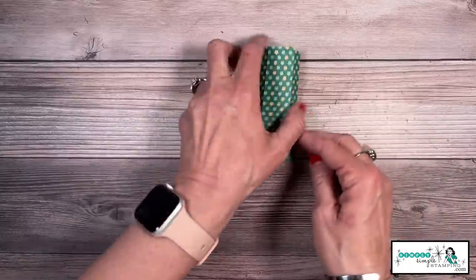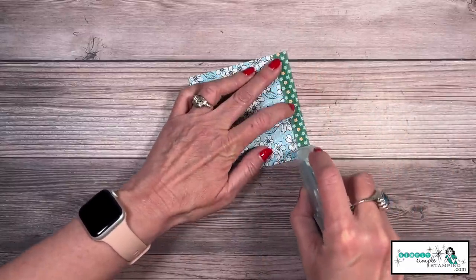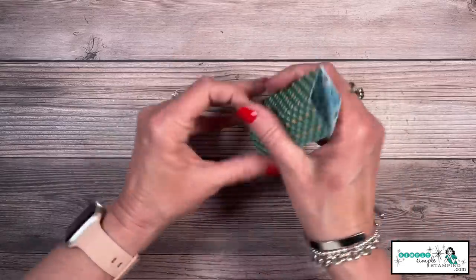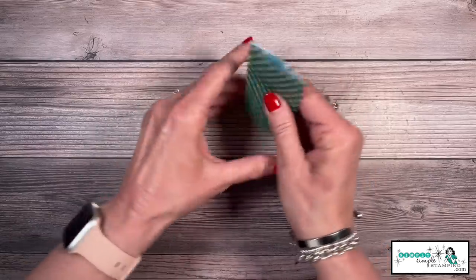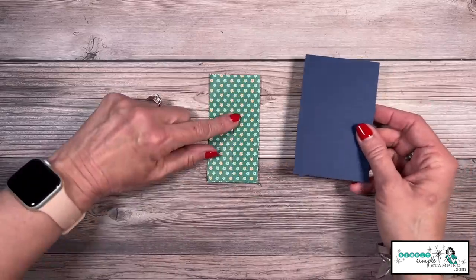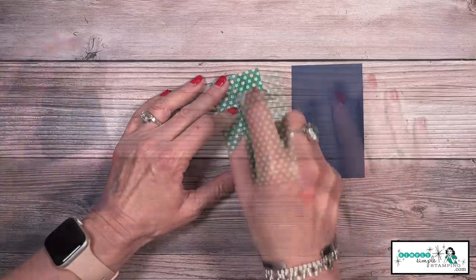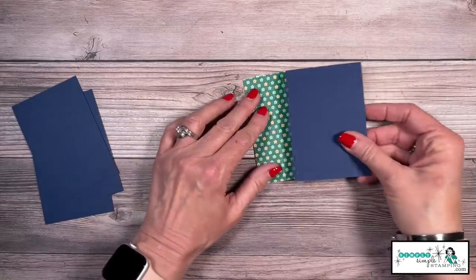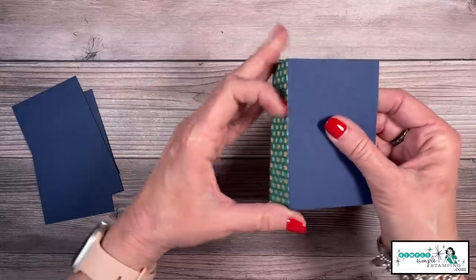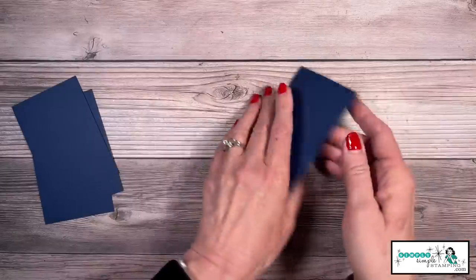Friends, you're going to be blown away by how easy this card is. I've got my little tab right here and we're going to take our adhesive, go all the way down, and we are simply going to bring one side over. You notice I'm kind of giving it a press back and forth — that is the start of our pinwheel. Now we're going to put adhesive here on this very first panel. I'm going to take my Knight of Navy cardstock and you can see it's going to line up right on that edge. You can even give it a fold — you want to make sure you can't see anything. Boom, first one done.